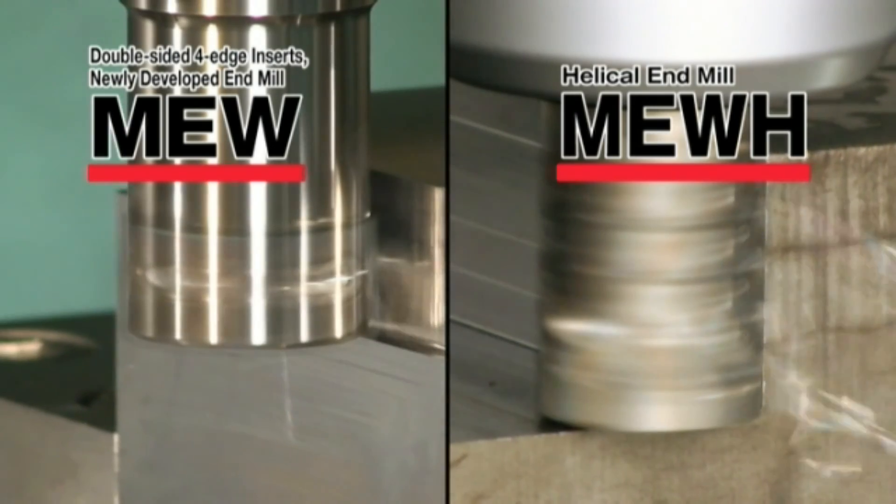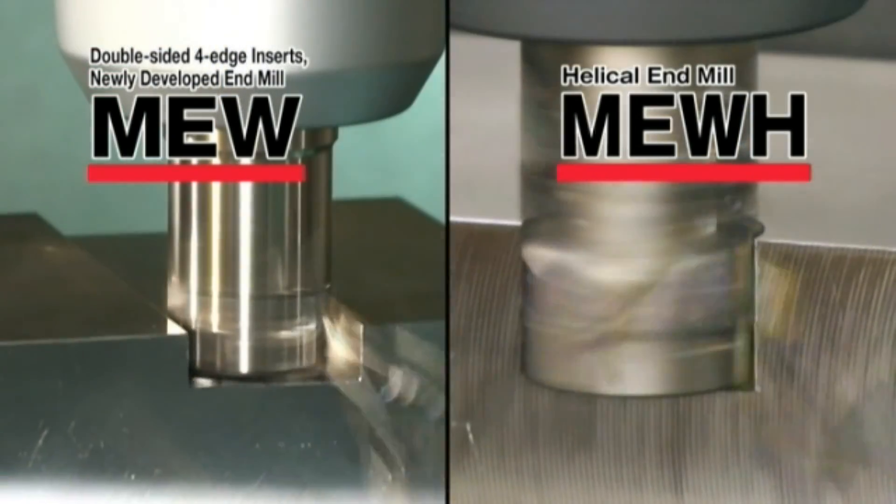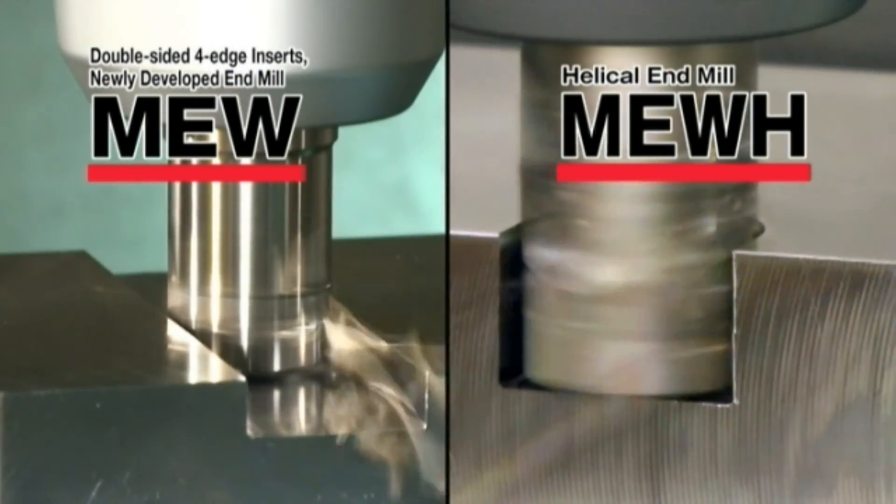Use the MEW end mill series with its expanding lineup, including the MEWH and MEW end mill.